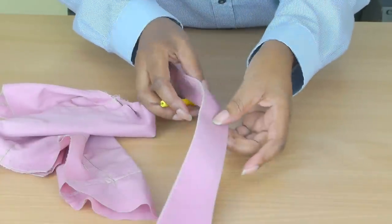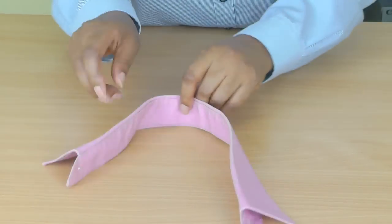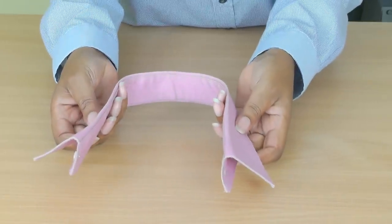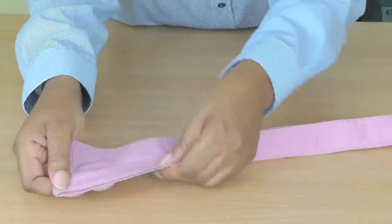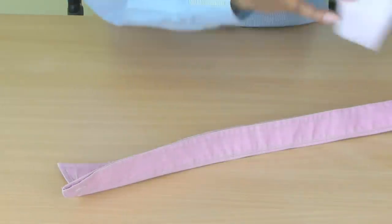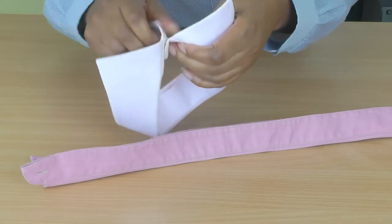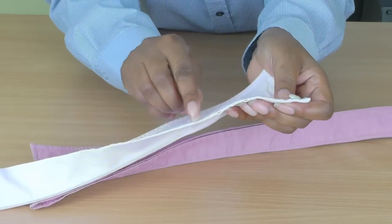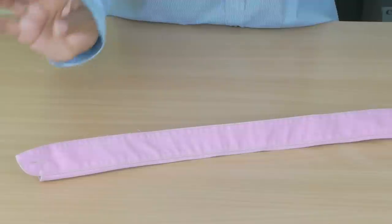Now that we've removed the collar from the rest of the shirt — you can discard that — you're left with your collar choker. As I said earlier, you've got two options for how you're going to finish off the stand part of the collar: you can do an edge stitch or you can do a slip stitch. With this one I did earlier, I slip stitched mine rather than sewing by machine.